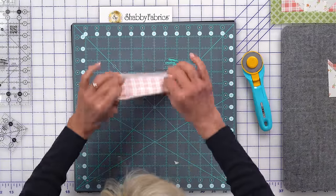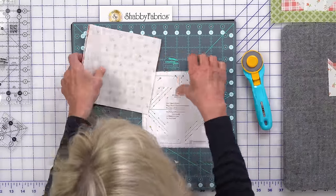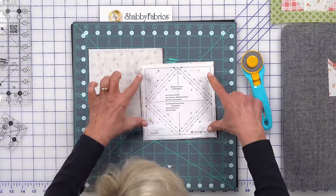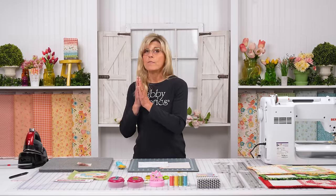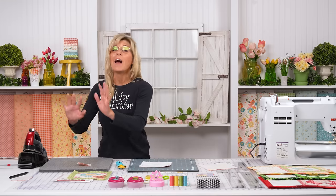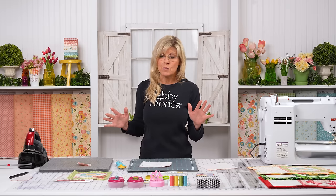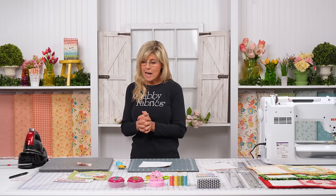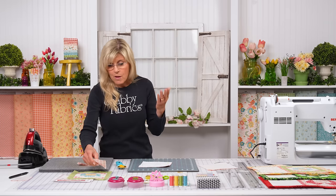First, get two squares right sides together, then simply place your paper over top and pin in the open areas. This particular Star Singles we're using are two-inch finished. Star Singles come in a variety of sizes, so if you want to make half-square triangles at three inches, one-and-a-half-inch, or others, head to the website for the sizes you need. For this project, pick up the two-inch Star Singles — they're based on finished size, finishing at two inches after sewing a quarter inch all the way around.